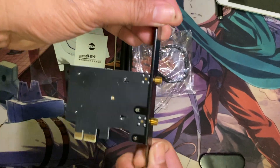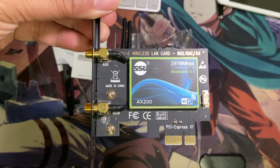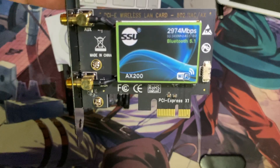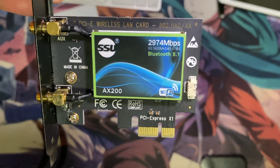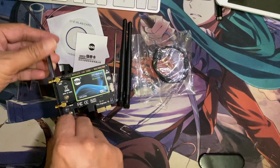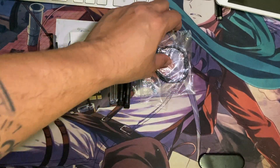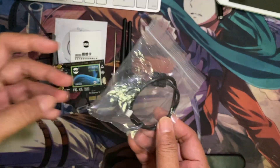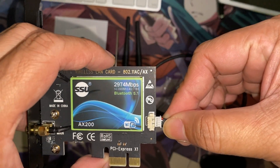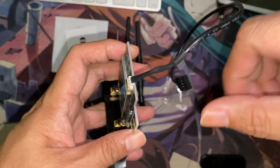If your motherboard doesn't support wireless and you desperately want Wi-Fi and Bluetooth, look no further — this might be the solution for you. This is a PCIe wireless card from SSU which uses an Intel chipset. As you can see, this is a one-lane PCIe card. It promises up to 2.9 gigabits per second on Wi-Fi and comes with Bluetooth 5.1. Its Wi-Fi supports 2.4 GHz and 5 GHz frequencies.